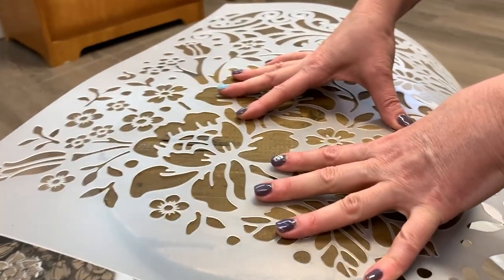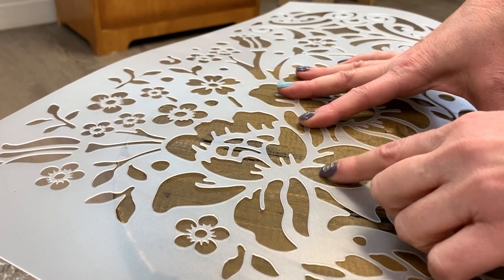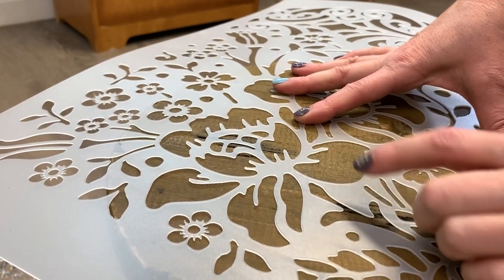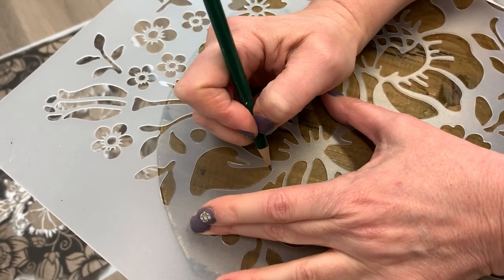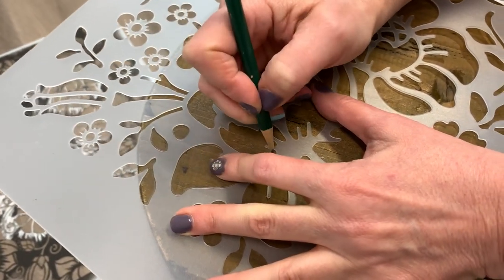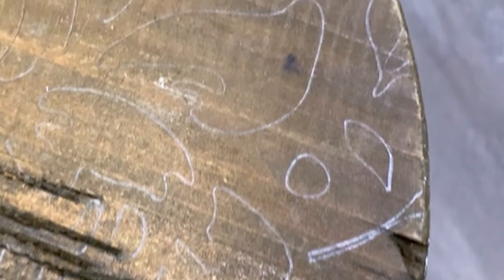We started by tracing the design. Once we had positioned the stencil on the seat and liked the placement, we traced the design onto the seat just using a pencil. Whatever you trace your design on with, just make sure you give it a lift and make sure that the pencil, marker, or whatever you decide to use is visible on whatever project you're working on.